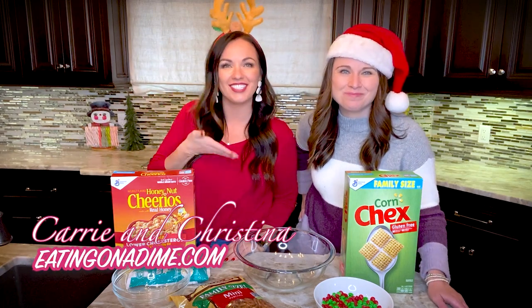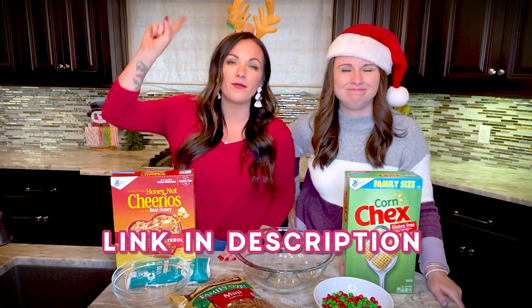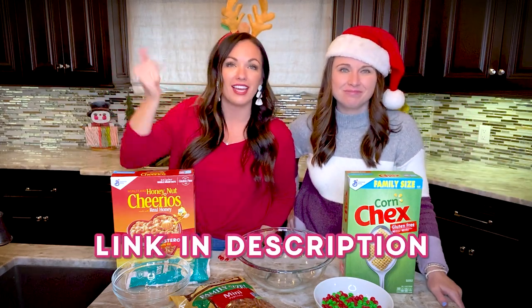Hi friends, it's Carrie and Christina here with eatingonadime.com, and today we're going to make Christmas Crack Chex Mix. You only need five ingredients, no baking — everyone's favorite sweet and salty dessert around the holidays. Grab the link in the description below and let's get started.